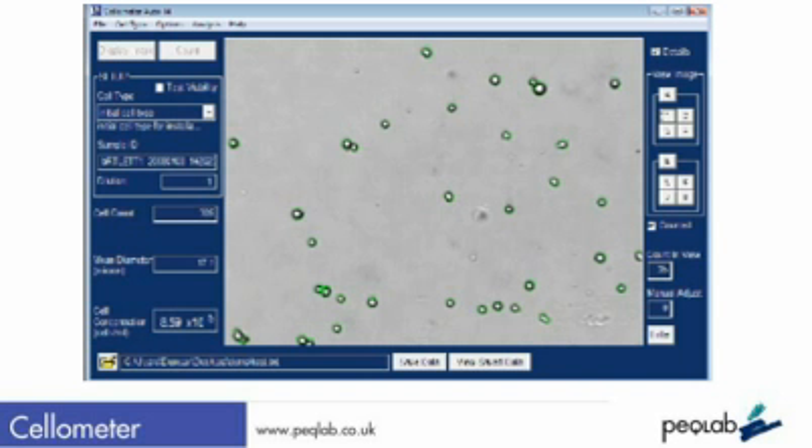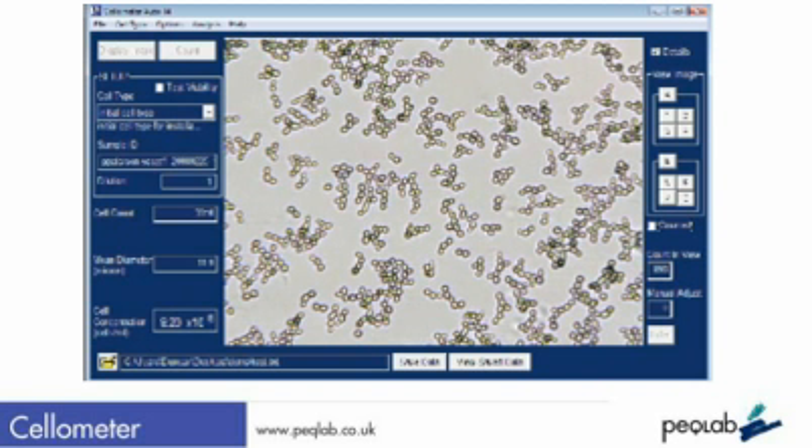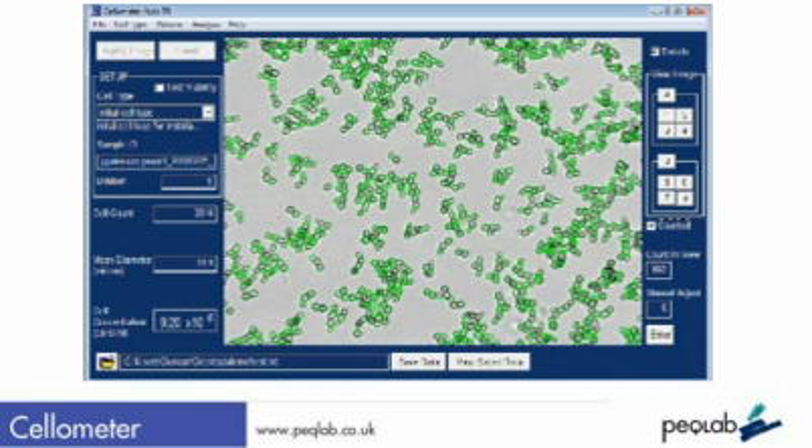Here we see, quite correctly, the system has split cell clumps and also ignored cell debris. On more complex samples, like this concentrated yeast sample, the system still works very effectively to split complicated clumps.